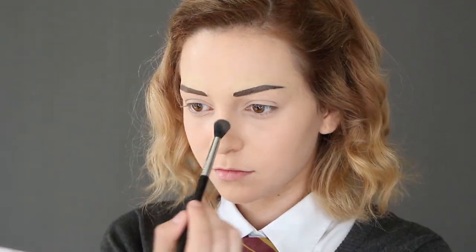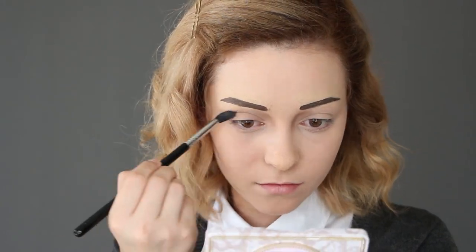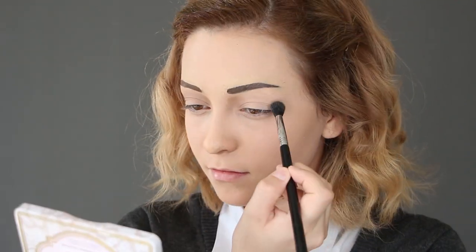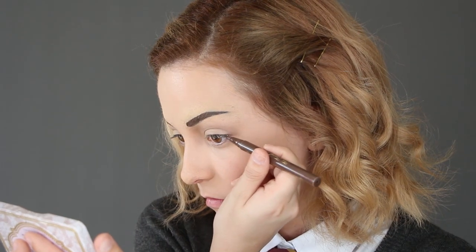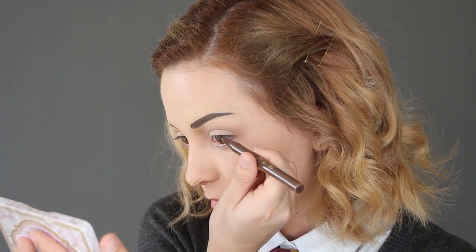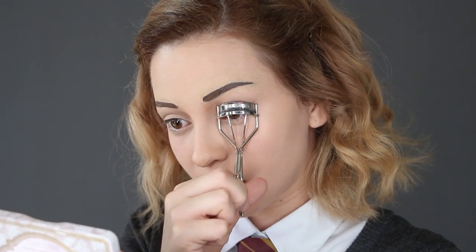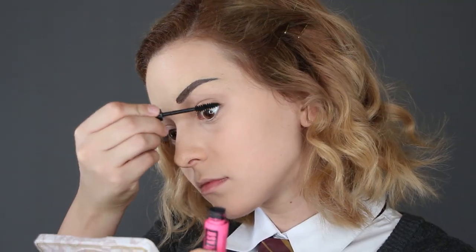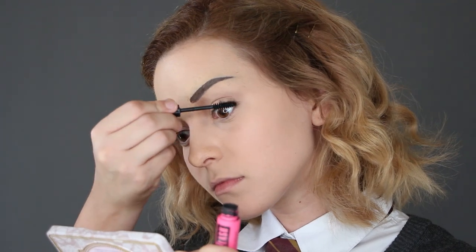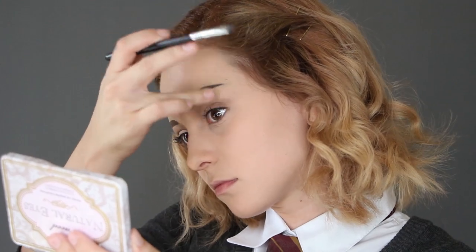Apply light brown eyeshadow right under your eyebrow and near the nose bridge, then follow it into your crease to give the illusion of the same bone structure. Then take that same brown liquid eyeliner pen and apply a very thin line to your lids. Curl your lashes and apply your favorite mascara. Also darken your eyebrows a bit with the same brown eyeshadow to intensify your eyes.